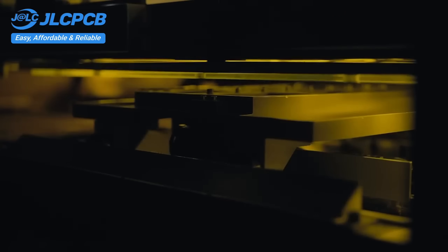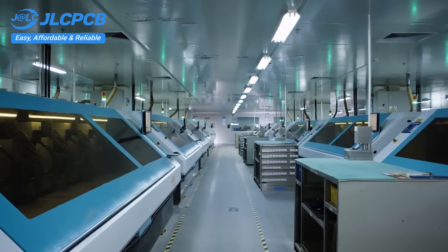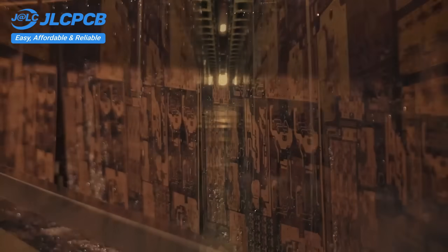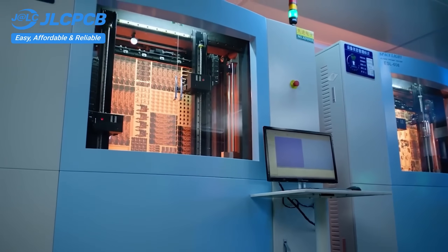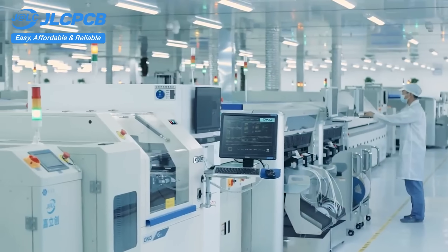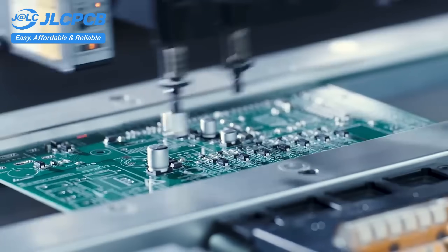JLCPCB provides easy, affordable, and reliable PCB and PCBA solutions, empowering electronics engineers to develop projects efficiently. With 19 years of PCB manufacturing expertise since 2006, running five cutting-edge in-house factories, and serving over 5.48 million engineers in 180 countries and regions, order PCBs from JLCPCB effortlessly — upload your Gerber file to get an instant quote and order in minutes. It's as easy as online shopping.